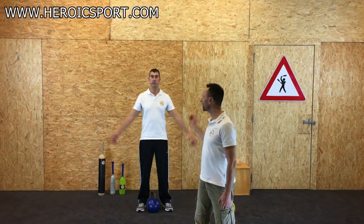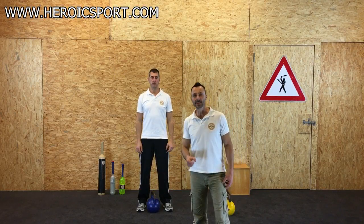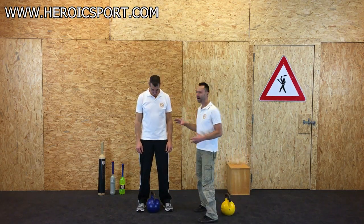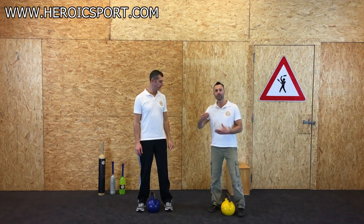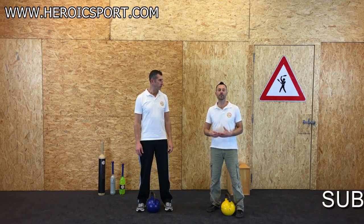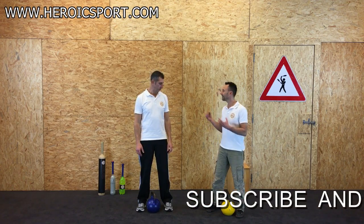Hey guys, it's Terry and Ron from Herrick Sports. We like to swing engine clubs. Today I'm going to attempt to teach Ron how to swing a kettlebell. Ron's never done free weight work like this, so I'm going to go through the basic progressions starting with the deadlift and then show him how to swing the kettlebell in a safe and effective way.